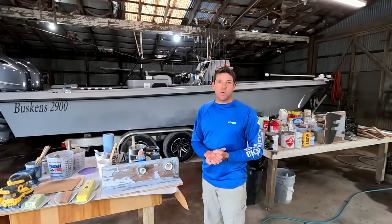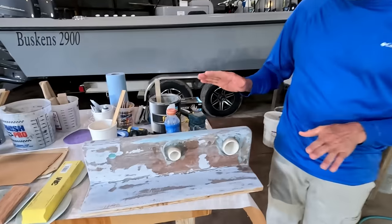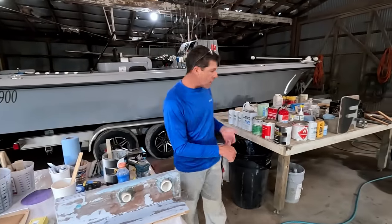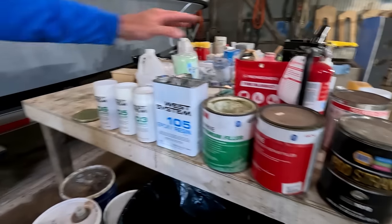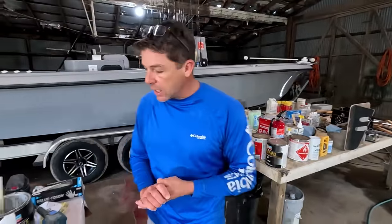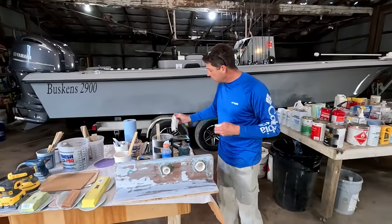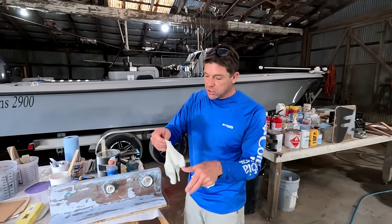You guys are here because you want to learn about filling and fairing. In our previous episode, we were working on our sample piece — marine plywood encapsulated in fiberglass. We went over different options as far as different fillers: polyesters, vinyl esters, epoxies, and some of their pros and cons. If you haven't seen that video, check it out. Today we're getting actual filler on this piece and showing you techniques for fairing it out.